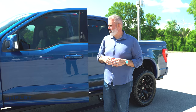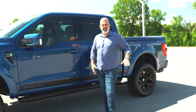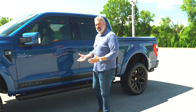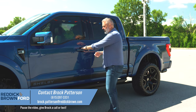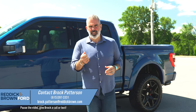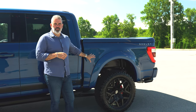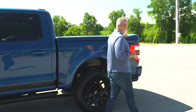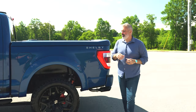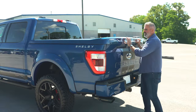You also have a keyless entry pad — there is a card with the factory code in the top glove box and you can change it. The new technology recognizes your key fob when you get close to the vehicle and will unlock it automatically without needing to press the unlock button. The truck also has an upgraded 36-gallon fuel tank, which you're going to need, along with a painted-to-match tonneau cover.